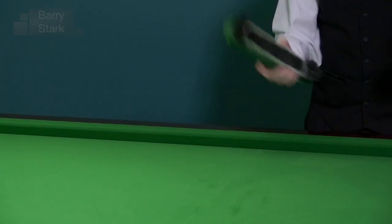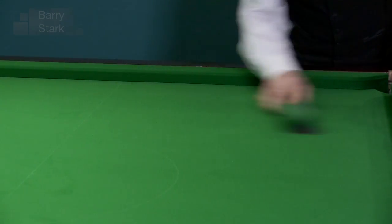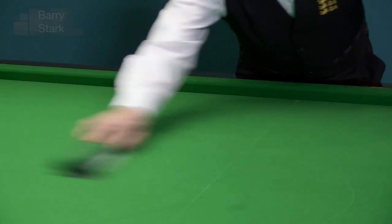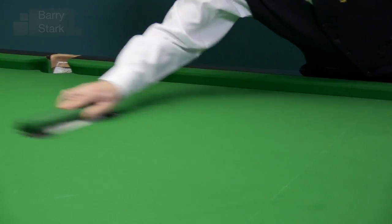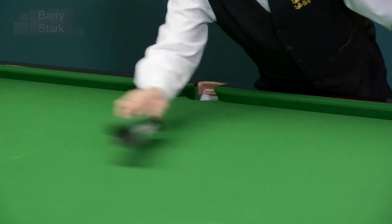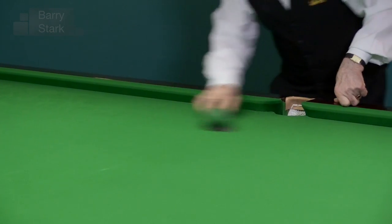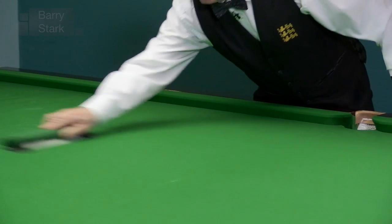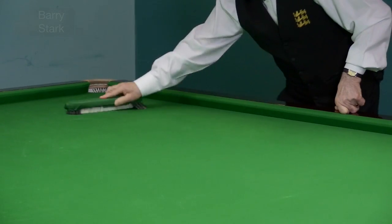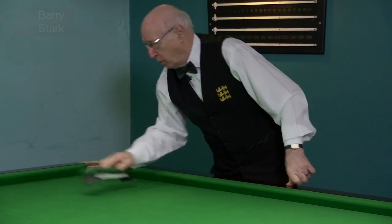Keep the brush in contact with the bed all the time — a fair amount of pressure, going with the nap of the cloth. The brush never leaves the table; that way you keep the dust down on the table as you brush it along. I'm not flicking the brush up into the air. We do both sides of the table the same way. It doesn't take very long and it's worth doing properly.